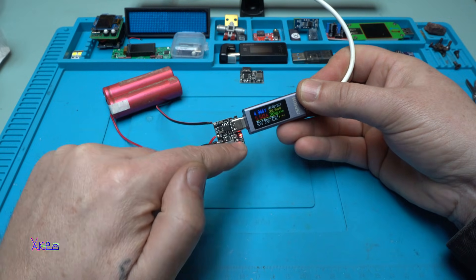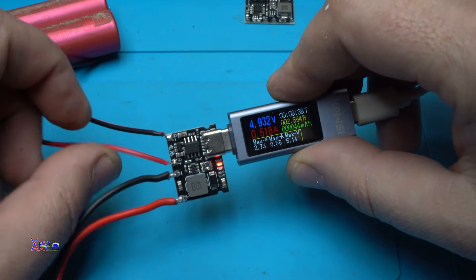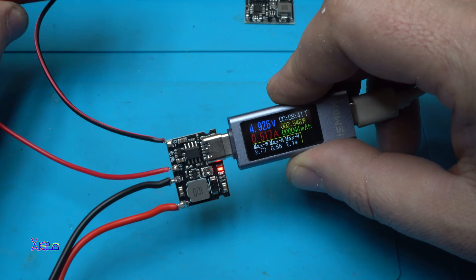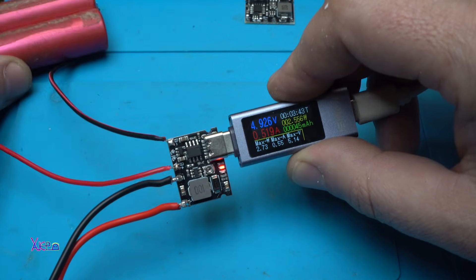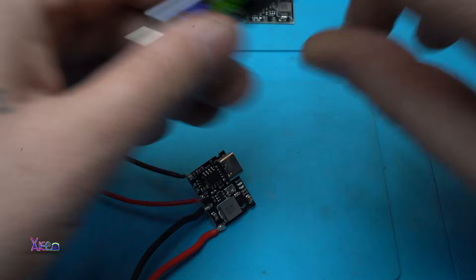We have a red light meaning it is charging, and you can see it is pulling 500 milliamperes because the battery is almost full — and that is okay.